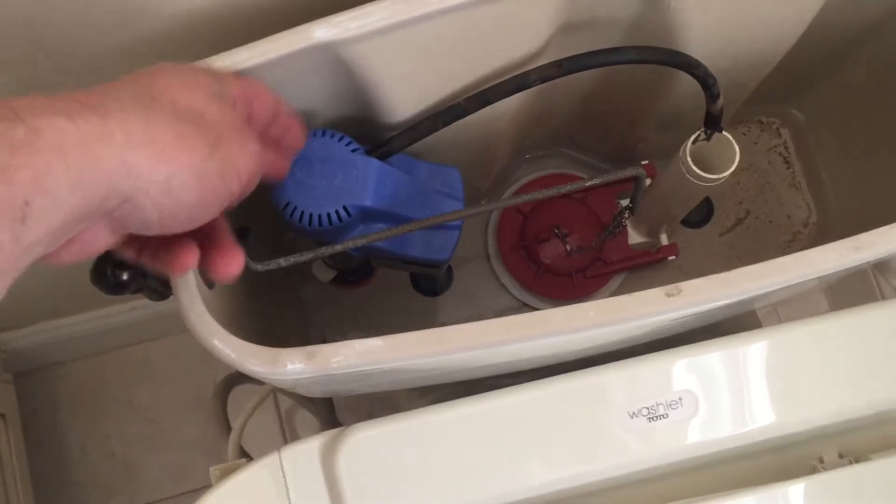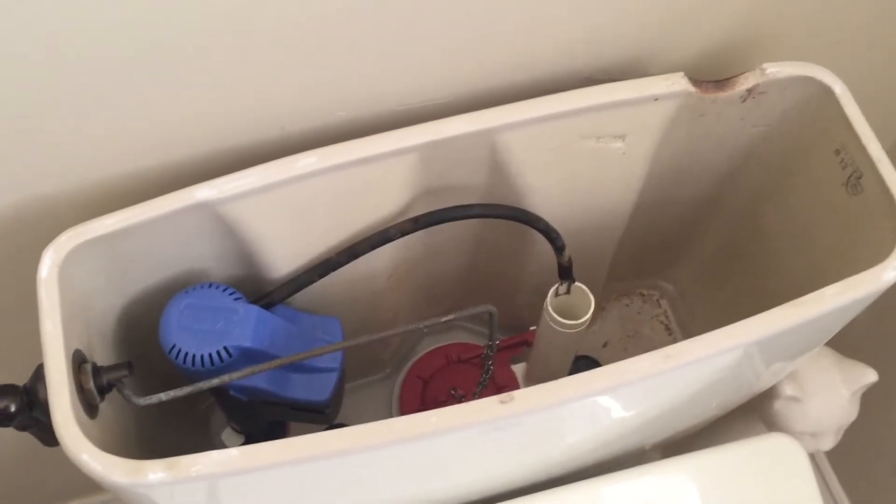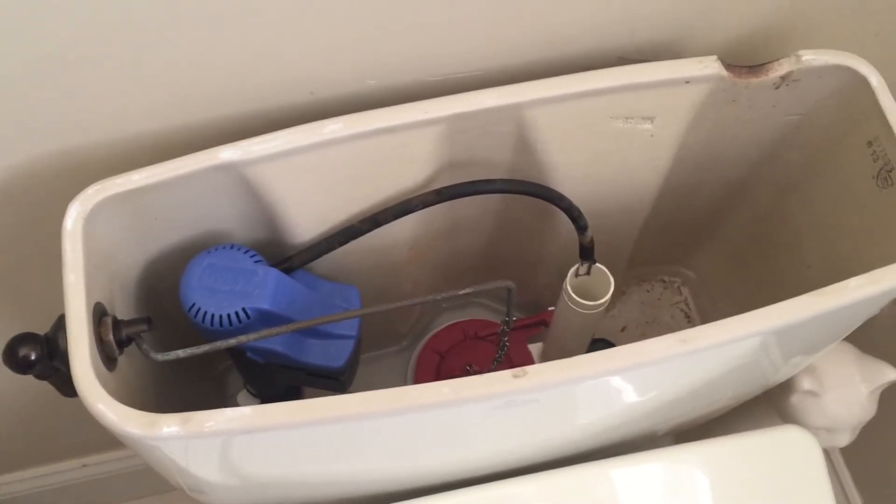What we're going to do is replace this filler valve here. This is a Toto toilet, but most other toilets will be a very similar process.